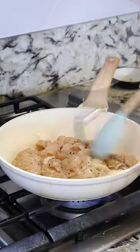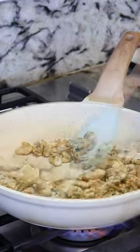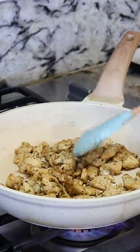My pan is set to medium heat, and I'm gonna add the chicken. We're gonna cook it anywhere from five to ten minutes or until you have a nice golden color. Our chicken is now ready.